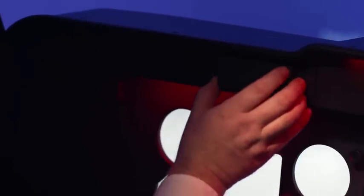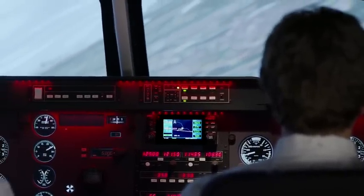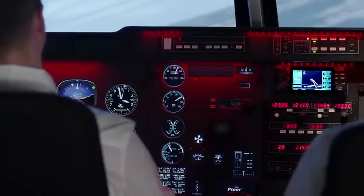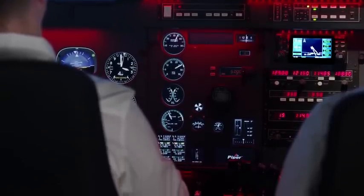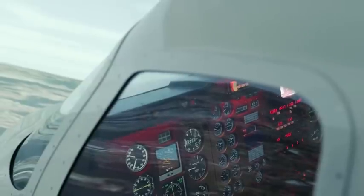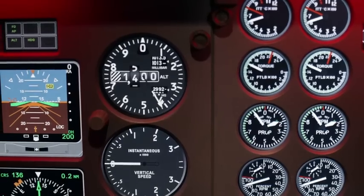In addition to the King Air 200 multi-engine turbine aircraft, a wide range of single and twin piston engine aircraft types are available, such as the Piper Aero 4, Seneca 3, Beech Bonanza, Baron and Duchess, as well as the Cessna 172.